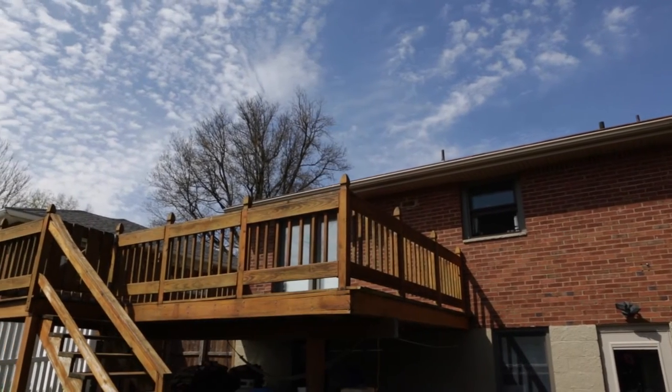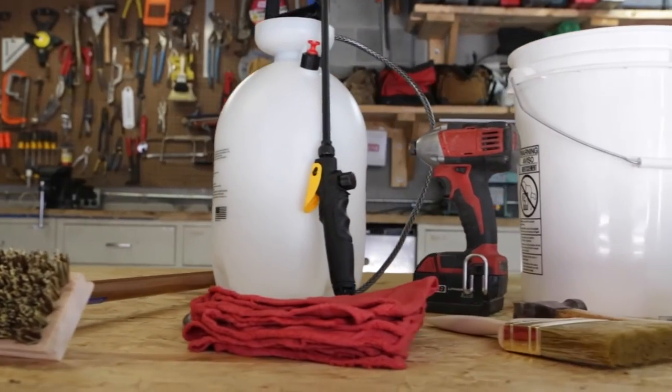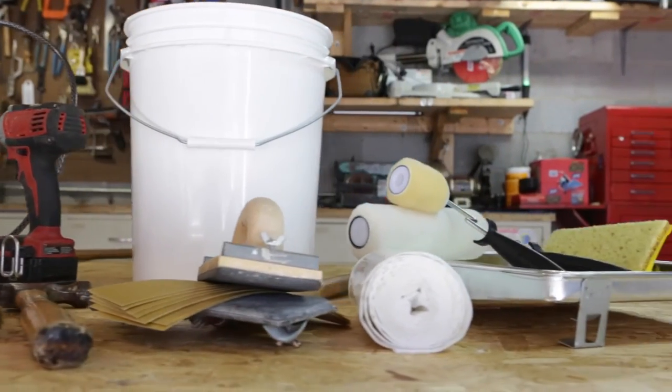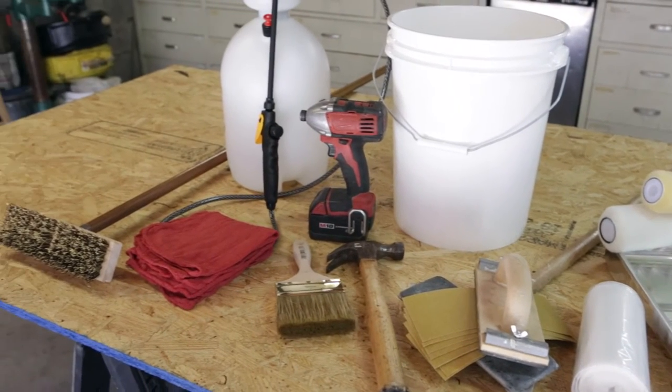The forecast is positive, the deck is ready, and your schedule is clear. Sounds like a perfect weekend to tackle a staining project! Sure is, but along with that can-do attitude you're going to need the right tools for the job. Here's an overview of what should be on the shopping list, assuming you don't already have these materials in your garage.